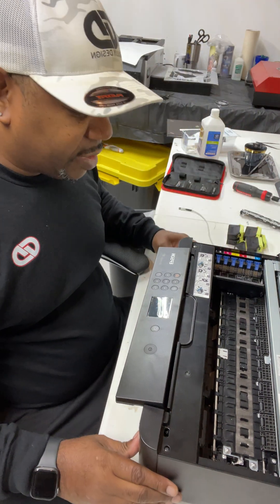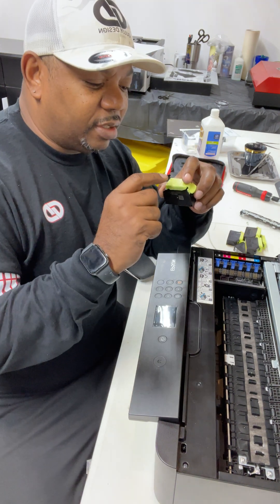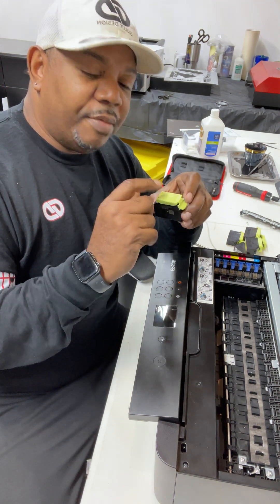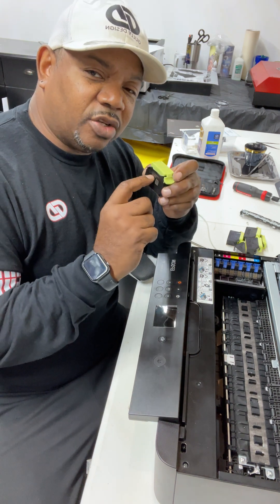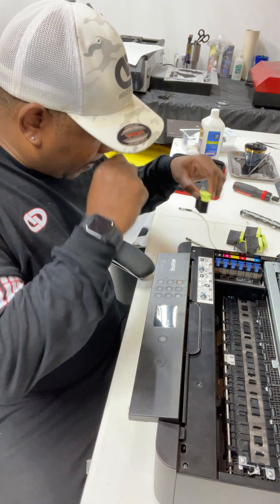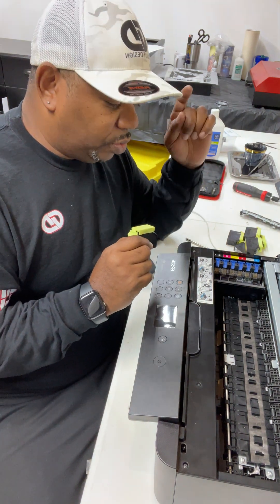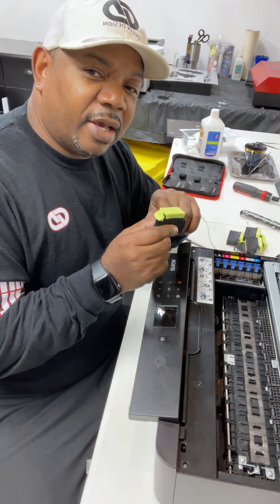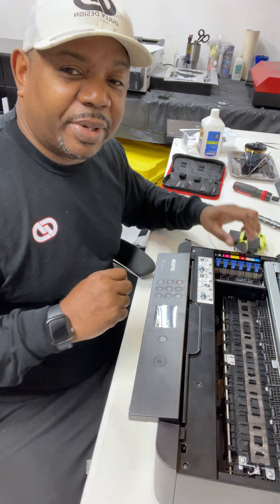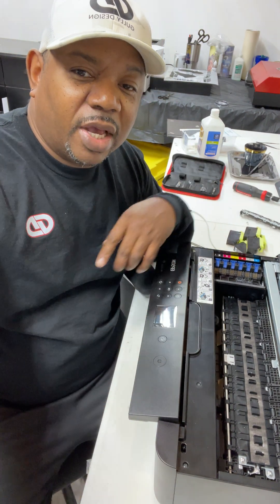So once this is done, your inks — I already unpackaged them — you need to go ahead and remove the ink that came in the cartridge. I'm going to show you in part two how to remove that ink and fill with the new DTF ink. I'll get that set up and I'll be right back with part two. Thank you guys for watching.